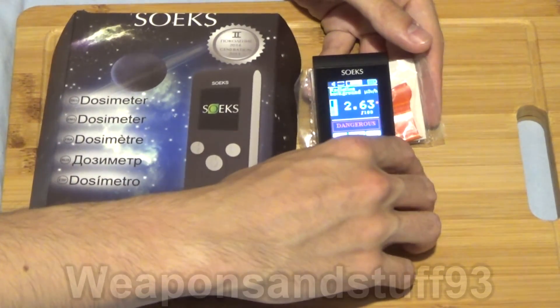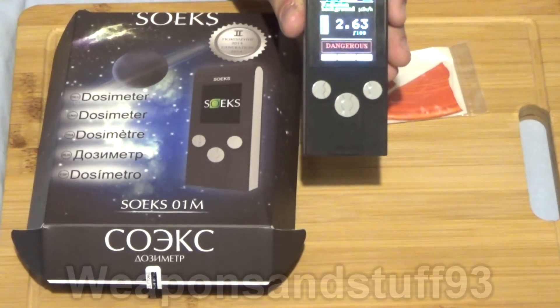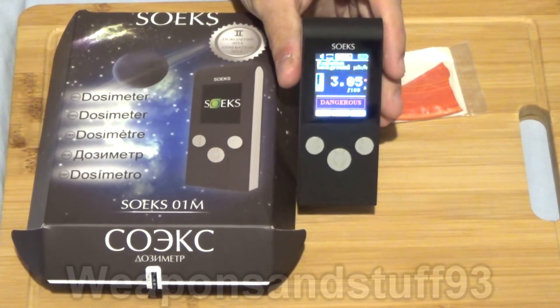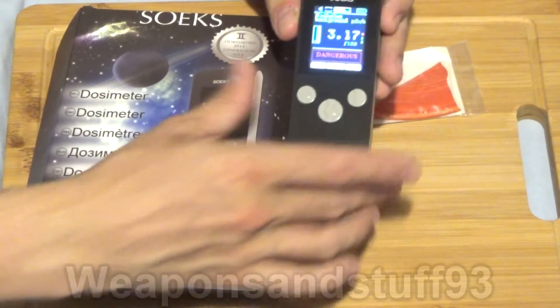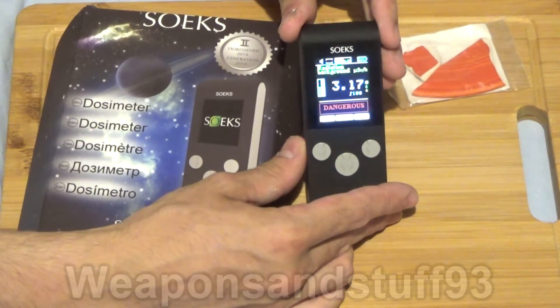I'm hopefully going to get some more videos done with this because it should be really practical — often where I do videos on gas masks, people are quite interested in Geiger counters and radiation, so stay tuned for those. A big thank you to Ziggy Jinx for sending me this, because I was not expecting anybody to send me a free, very practical, useful Geiger counter dosimeter.